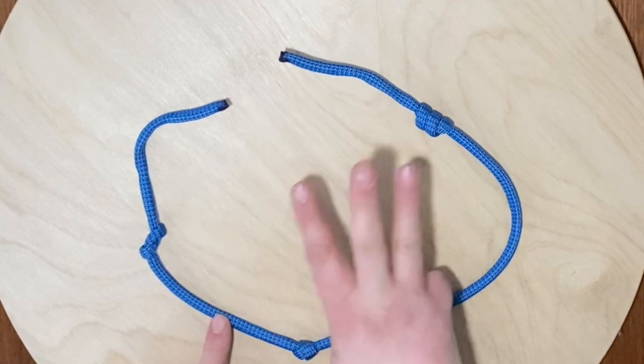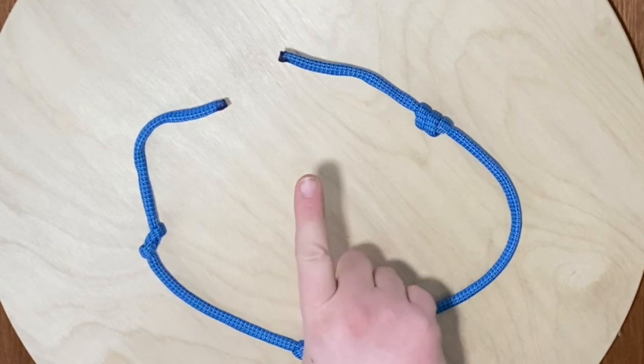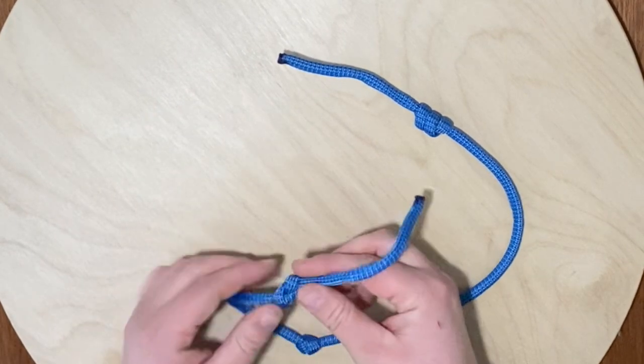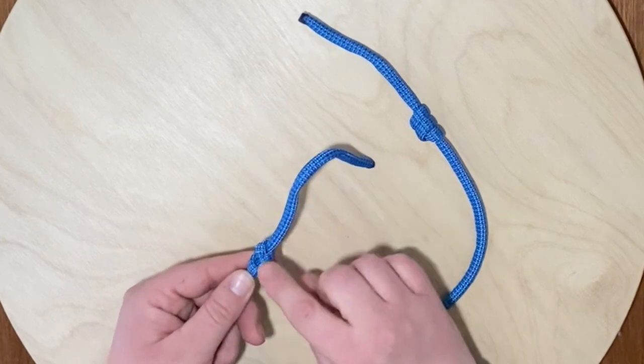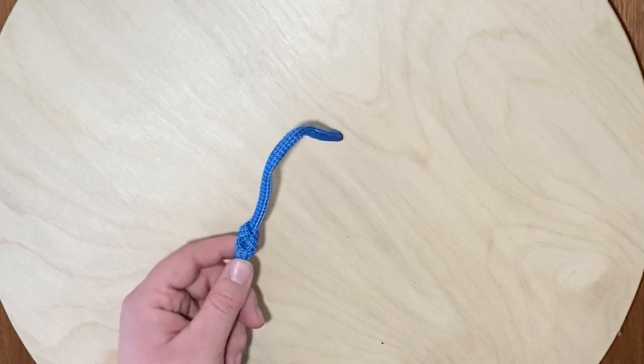I have three tricks that work best for me when I am trying to take the knots out of a rope. The first trick is actually not a trick at all — it is making sure that you're tying the right knots, because a planned knot that's suitable for a situation is likely going to be easier to untie.